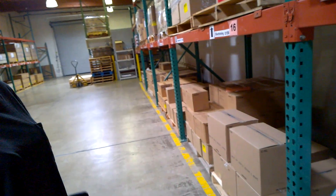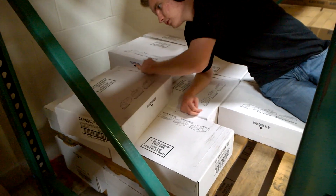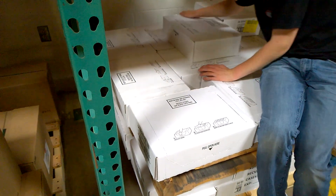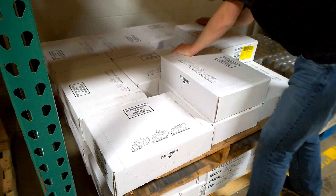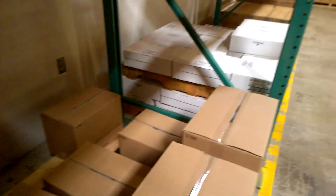Raisins, please. This one needs a lot of work — look at it, super messy.